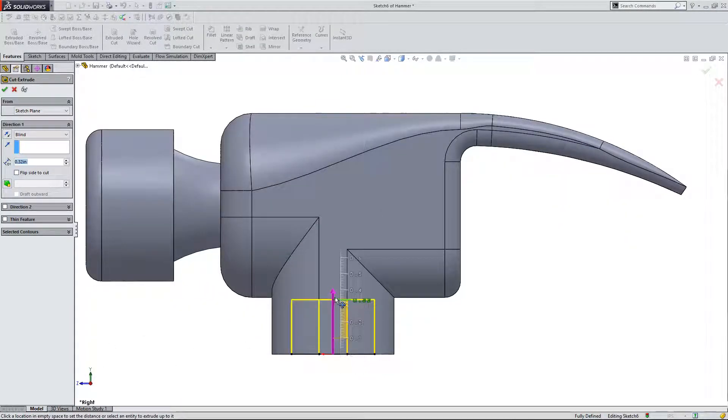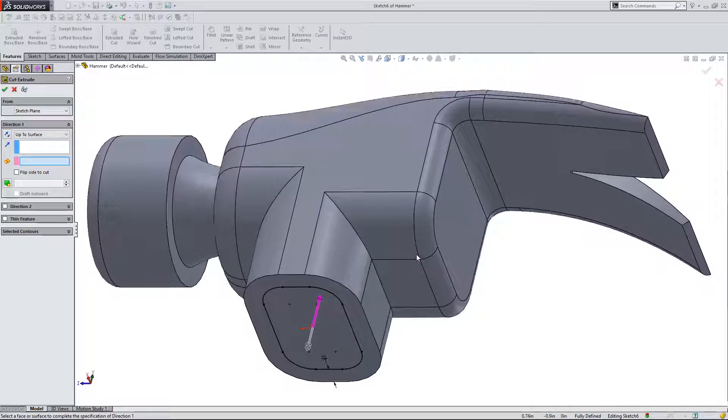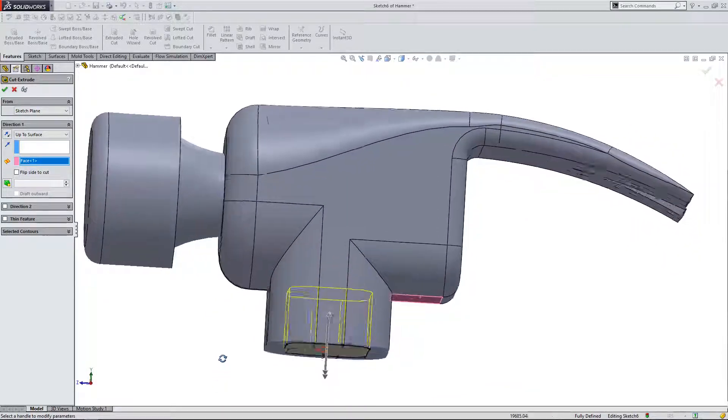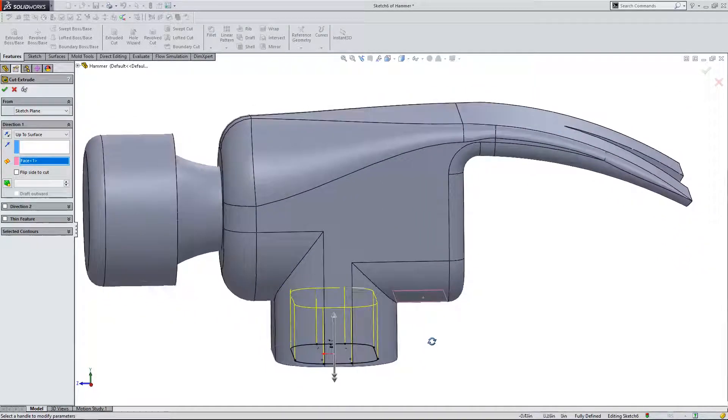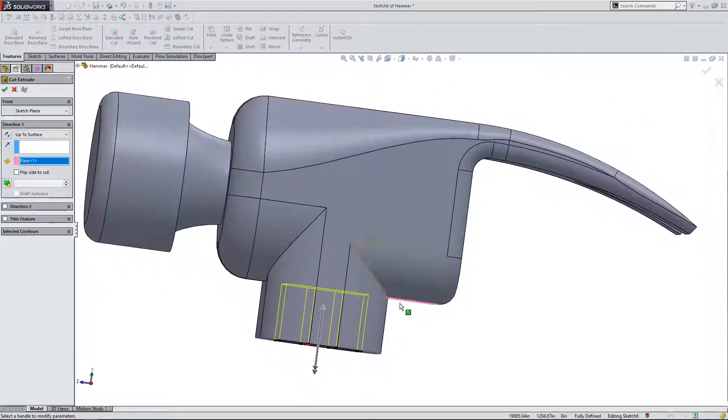I'm going to manually move this around to see where I want to put it. For this example, I want to take it a step further. Instead of just typing in a value in the feature manager, I'm going to come up here to where it says blind and set an end condition. If I do 'up to surface,' it's going to be a cut that comes up to a surface. I'll click on this, and the second thing I'll click on is the surface I want to extrude up to — I'm going to click on this face. Now I'm extrude cutting up to that face. If this face moves — marked in pink — then my cut is going to move also. That's definitely something to keep in mind if you change this feature.